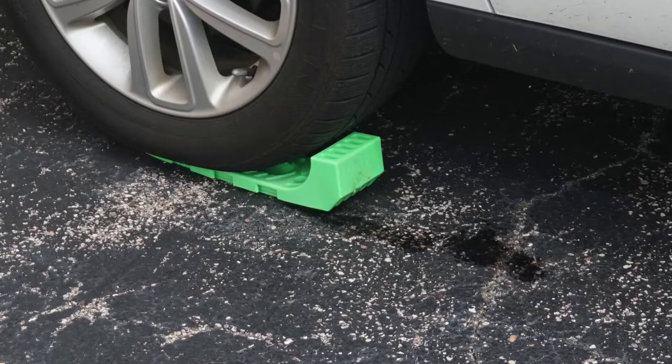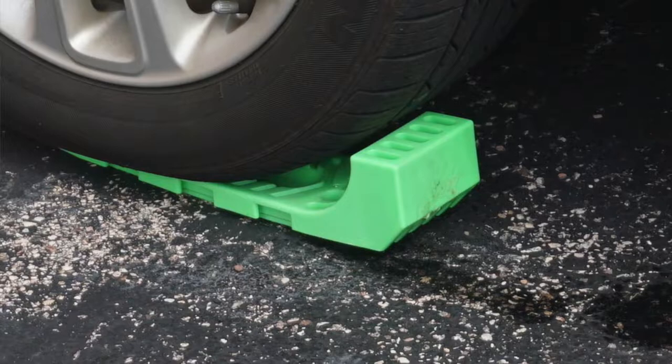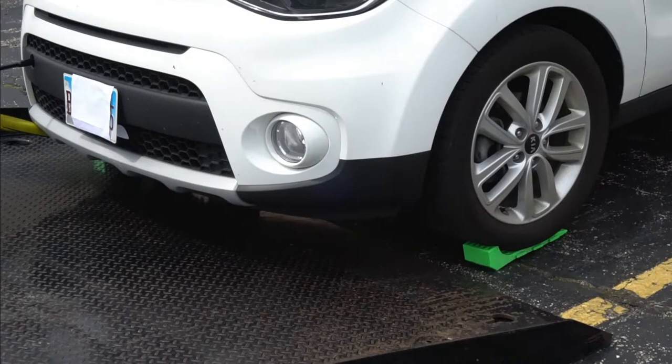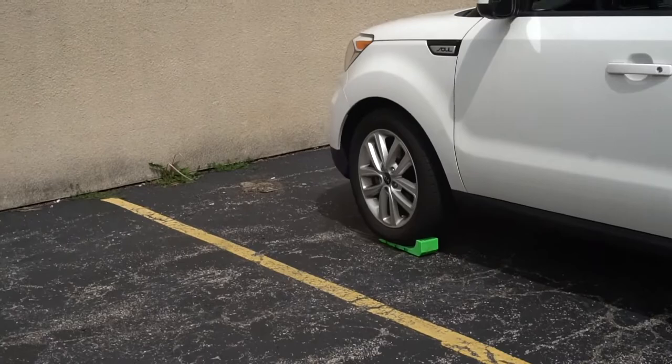It starts with that skate being fully underneath the tire, locked in with the head or the chock against the tire to keep the skate from moving back and forth, and also to keep the friction or the torque against that head in order to move the vehicle as one piece — that tire and that skate sliding together at the same time. So halfway under or a quarter way under doesn't work.